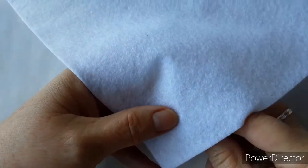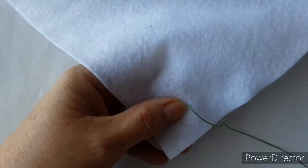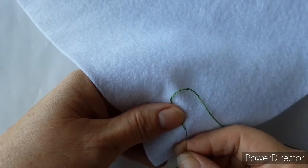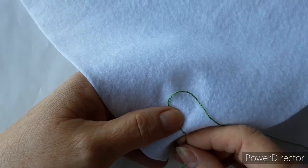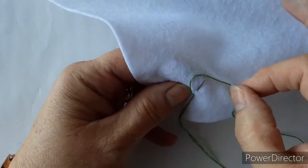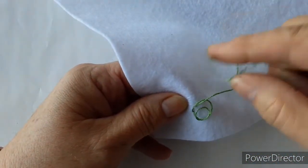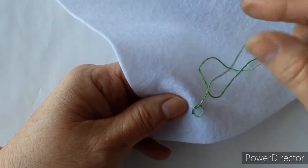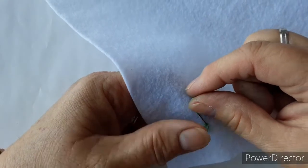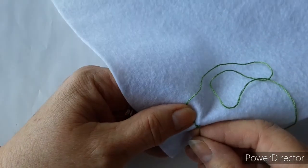We're going to start from underneath, come up through the fabric with your needle, and take the thread off to one side. Secure it under your thumb and then we go back in through the hole that we've just made and come up to make the stitch. Wrap the thread around so the needle is actually coming through the loop. This loop is the first link of the chain. Pull it to tension it slightly but not too much, because we don't want to close the hole up too much.